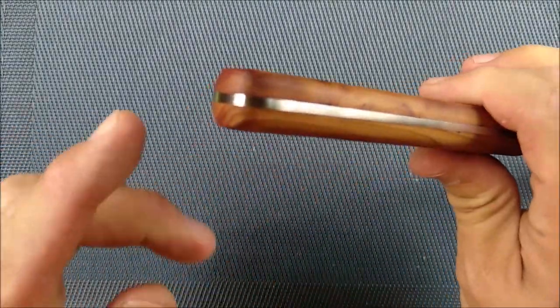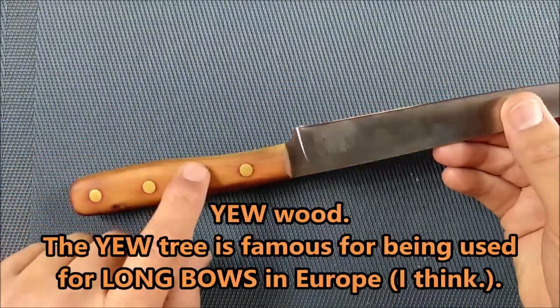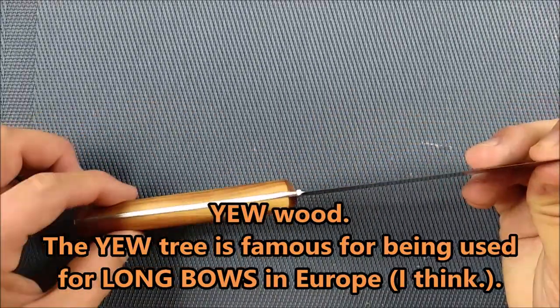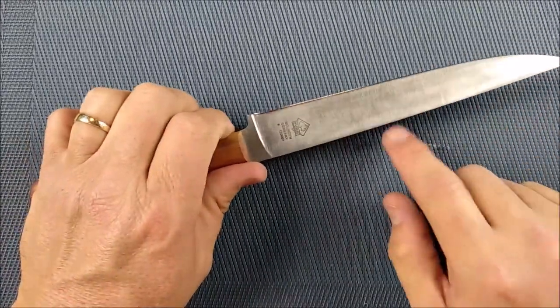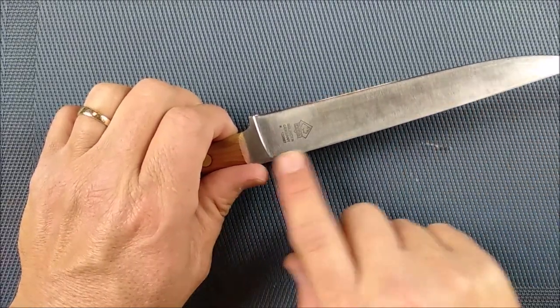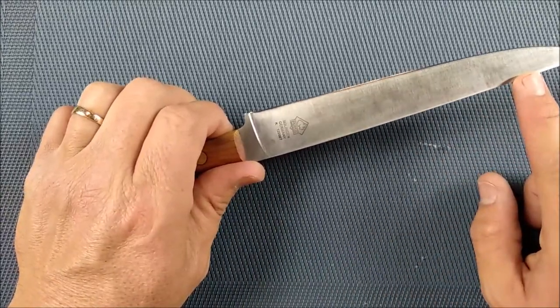Full flat grind — as you can see, the steel comes all the way back here. This is yew wood, a European wood, quite popular in the UK. The Rockwell hardness is around 58, plus or minus. So that's pretty good — they've made it nice and hard. There's no coating on this steel or anything.